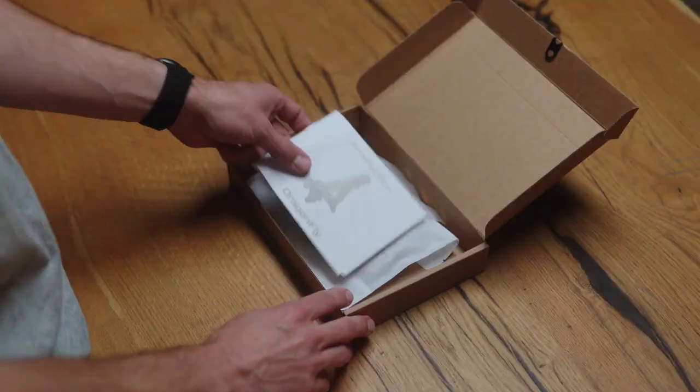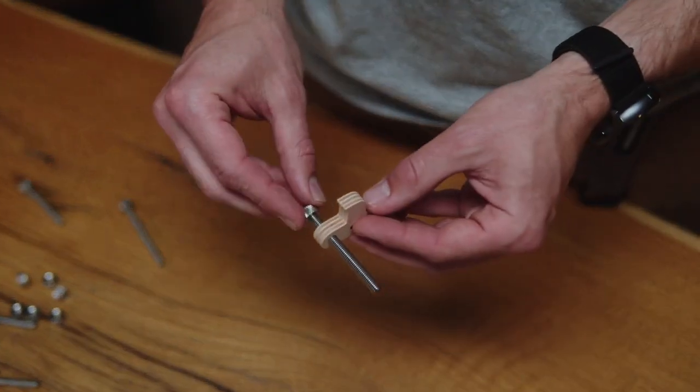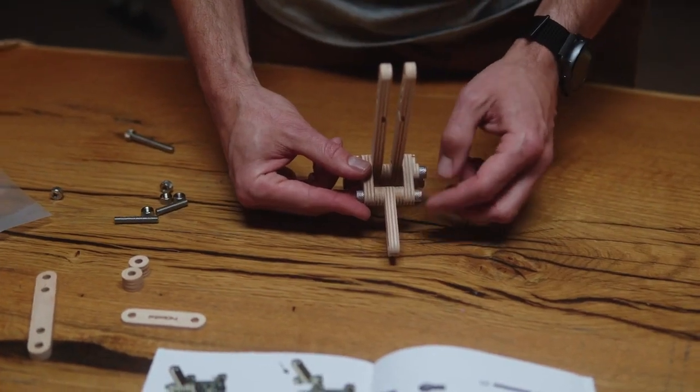When you unbox Hombi, you're not just opening a product — you're unlocking a world of functionality. Hombi's stand is a constructor that can be changed and folded up to your needs and wants.